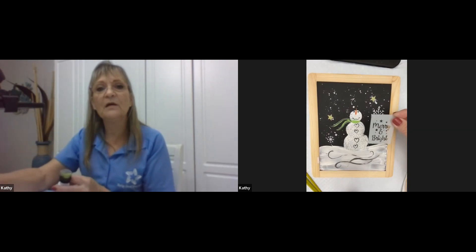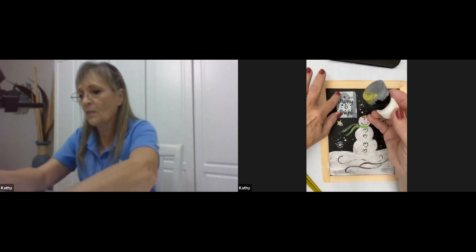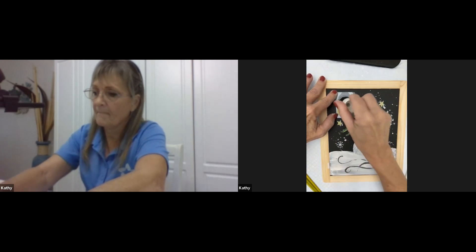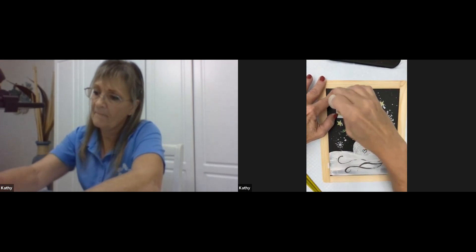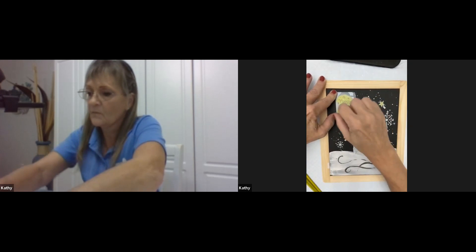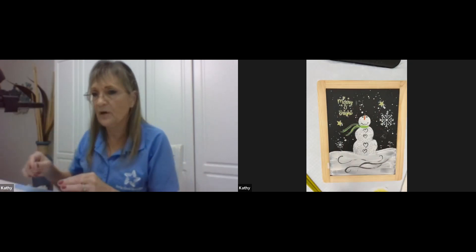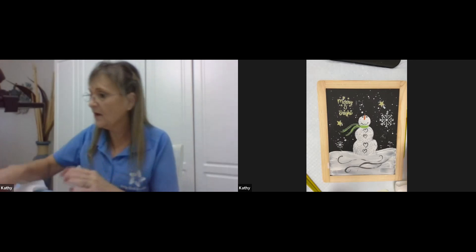Let's go ahead and do our Merry and Bright stencil. Put that right up in position. Put the yellow mix on the corner of the sponge, hold it down to keep it in place, and press it in to get it all filled in. If you need to add more paint, go ahead. Lift it up and we have our Merry and Bright on there.